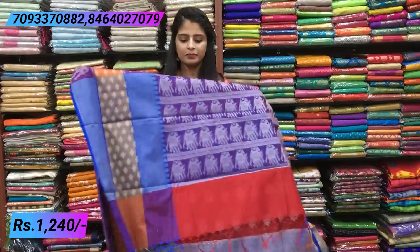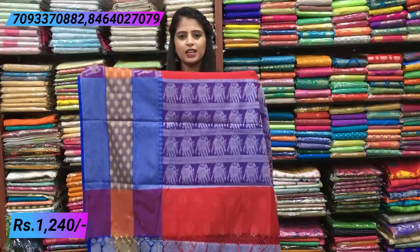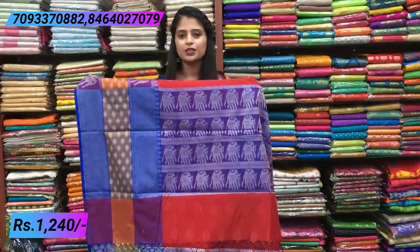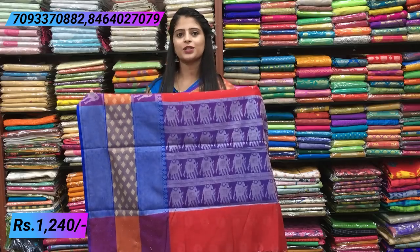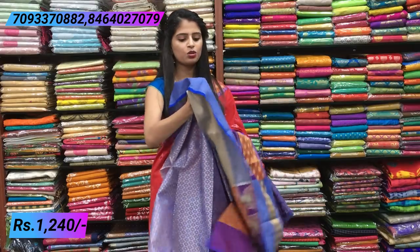Now let's see the pallu — elephants with contrast weaving, very beautiful and simple. This sari is great for small parties, kitty parties, small events, and get-togethers. Even elders can prefer this sari because it is comfortable to handle for anyone. Let me show the blouse.